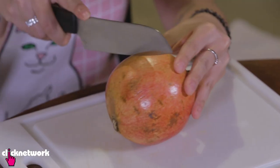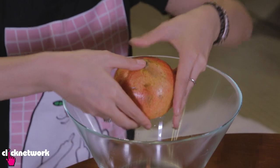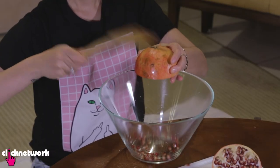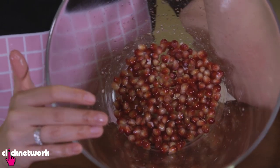Next up is how to deseed a pomegranate. Cut your pomegranate in half. Put pressure on the center and push it down to loosen up all the seeds. Once loosened, grab a spoon or something to whack it with, then whack your pomegranate and all the seeds will come out. That is how you deseed your pomegranate.